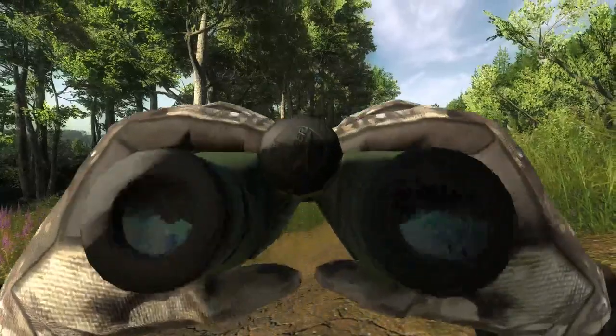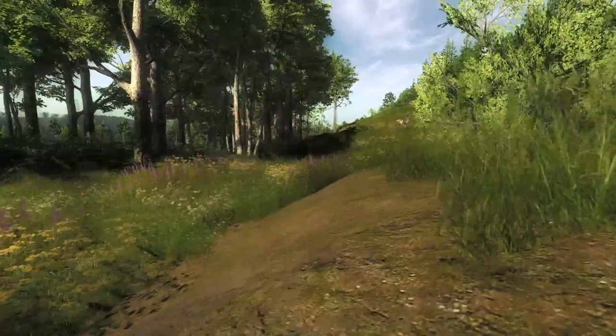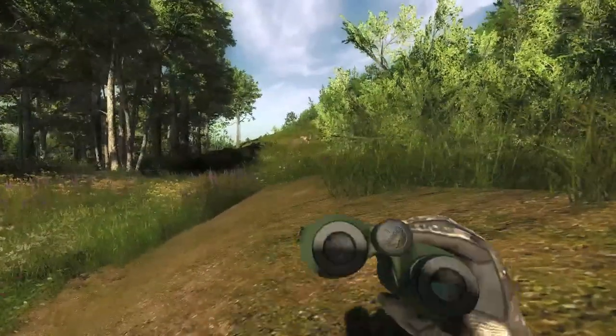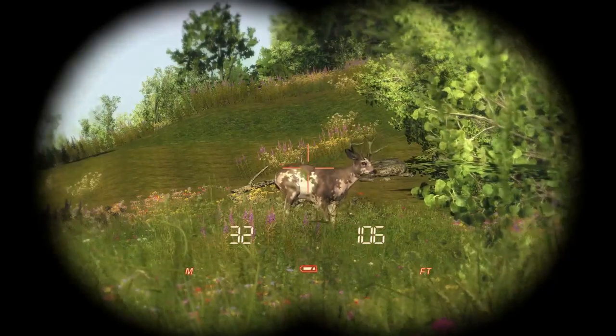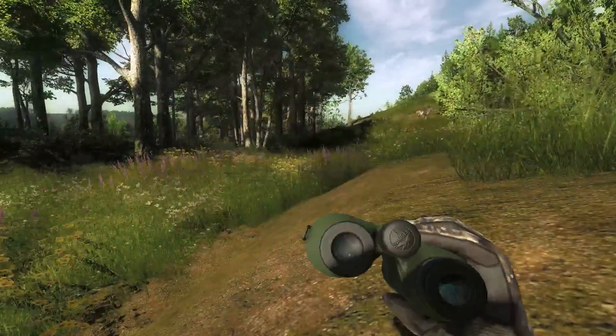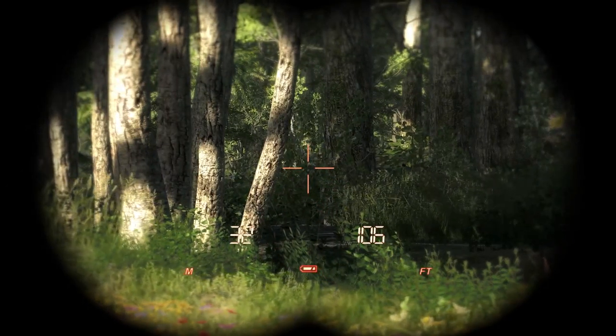Next we have a trophy mule deer. This was actually from the same herd — as you can see, there's the piebald that I hit to my right. The arrow's right in its chest too, so I don't know how that's a body hit, but whatever the game gives you it gives you. So there's our trophy mule deer right behind there.